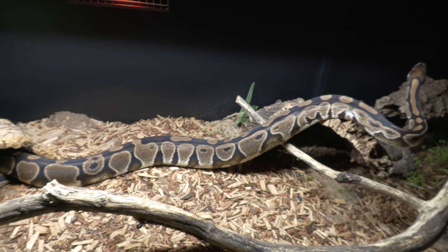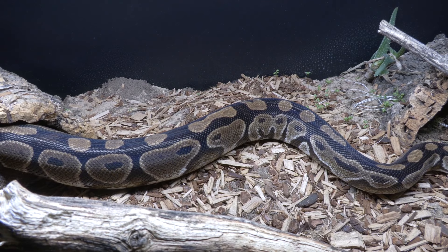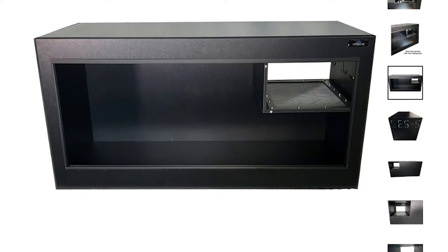Welcome to this quick bull python care guide. The minimum size tank you're going to want is the length of the snake, so that your bull python can stretch out. Females average around four foot, males around three foot, so a four by two by two is a good bet.